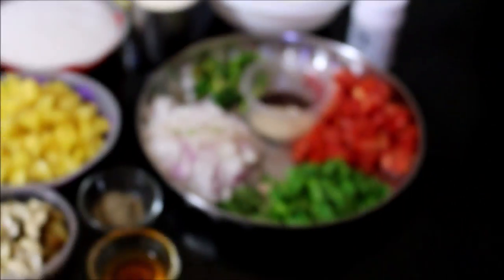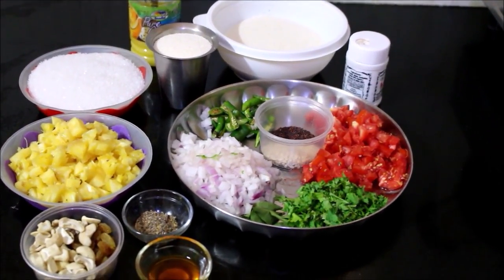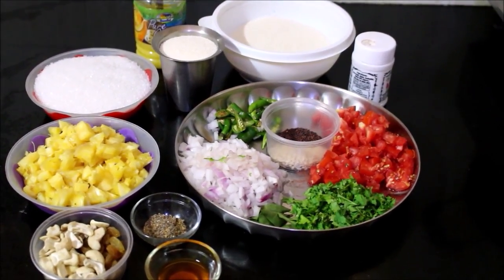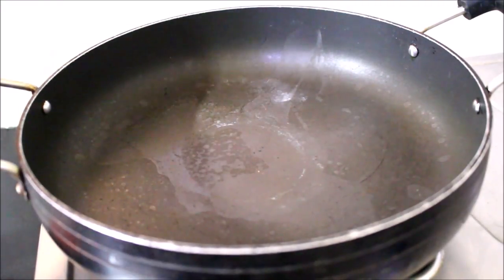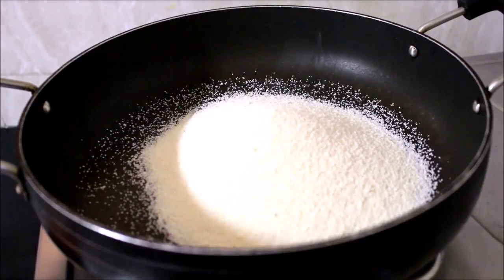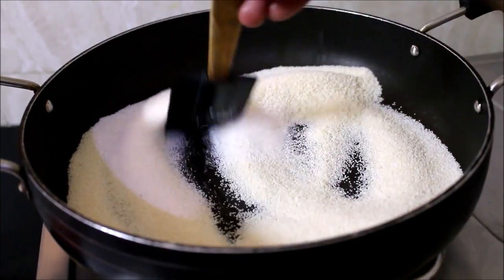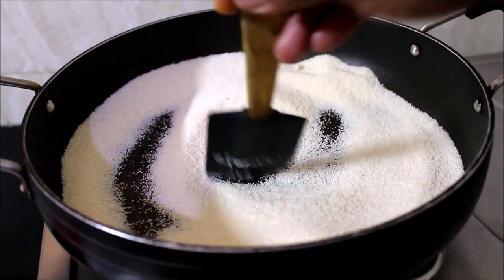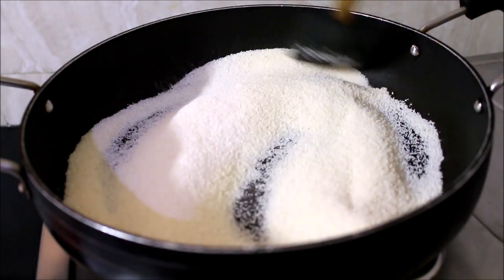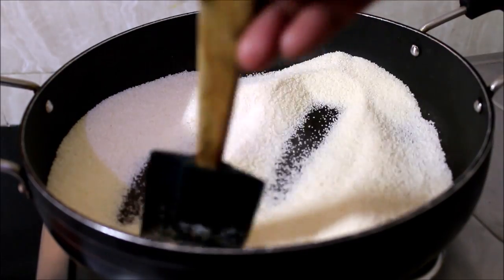First, you can cook this rava. You know how to cook this rava — you can cook it regularly. But I will give you some tips. Cook the rava on low flame, stirring constantly.